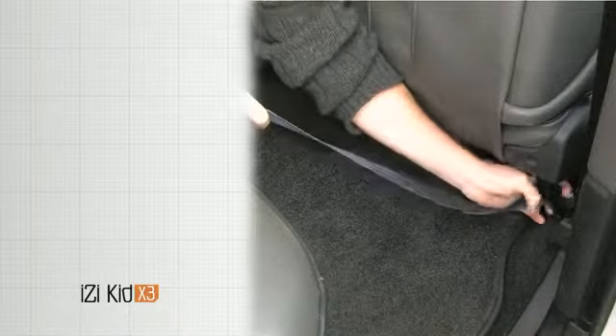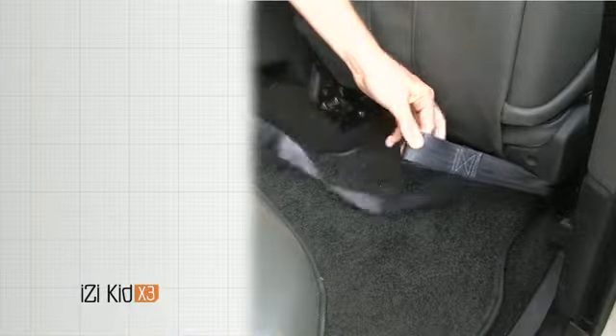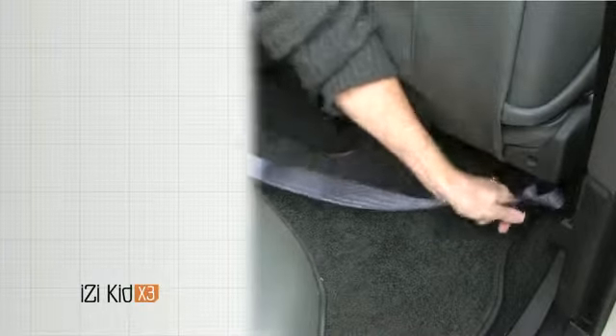This installation shows rear-facing installation in the back seat. Secure an anchor belt around each of the rails of the front seat of the vehicle by bringing the locking device of the anchor belt through the belt loop. Pull tight.